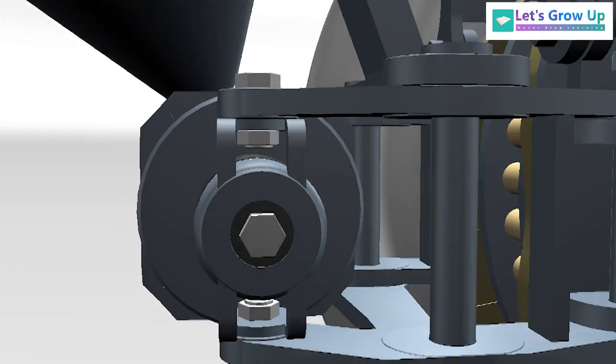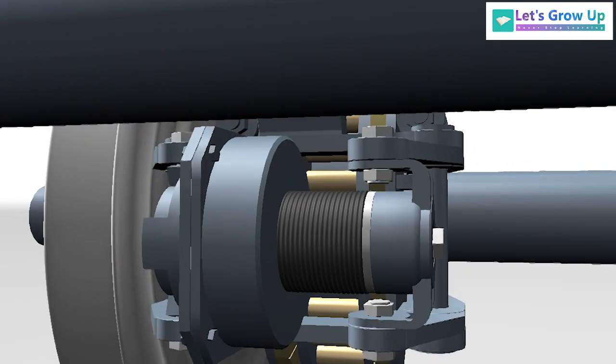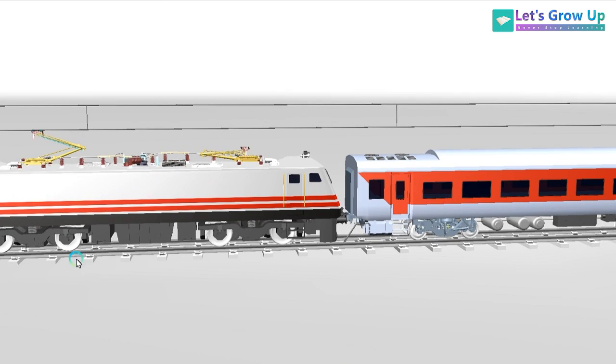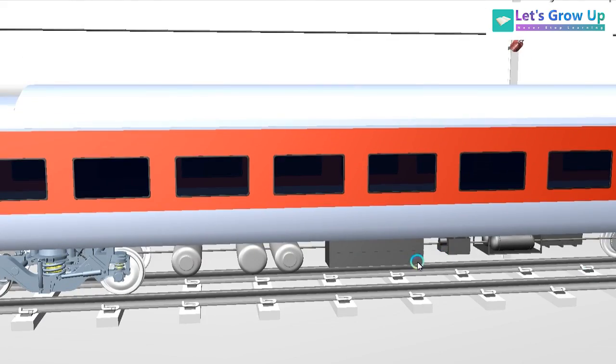I am not talking only about the caliper brake system — it is really difficult to understand the entire coach brake system. From the engine to the coach, how the brake is applied — that is what we are covering. There are different processes and different devices involved.